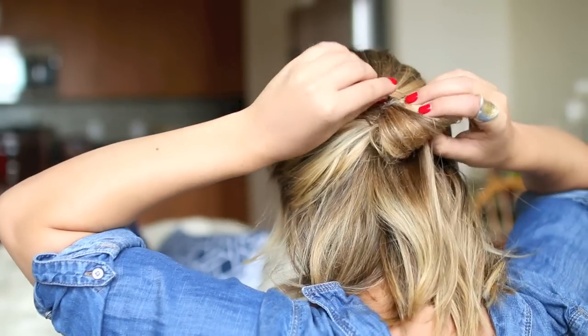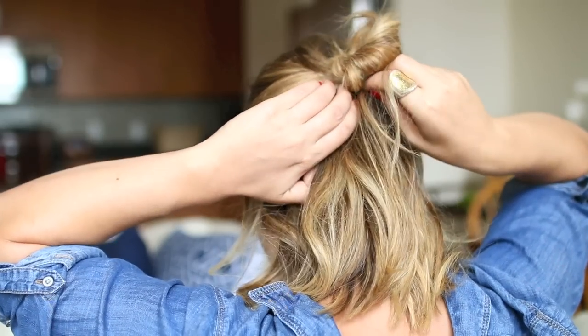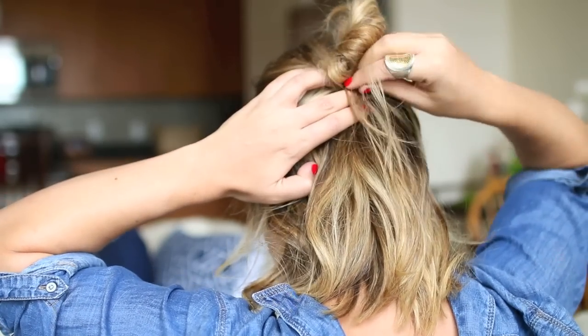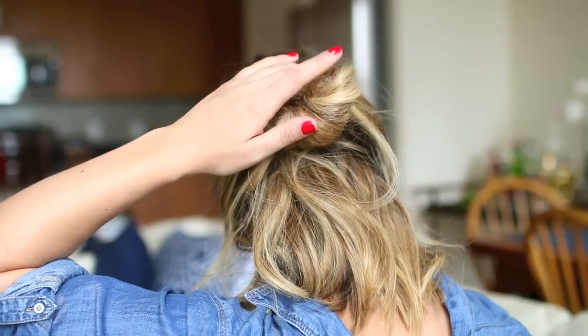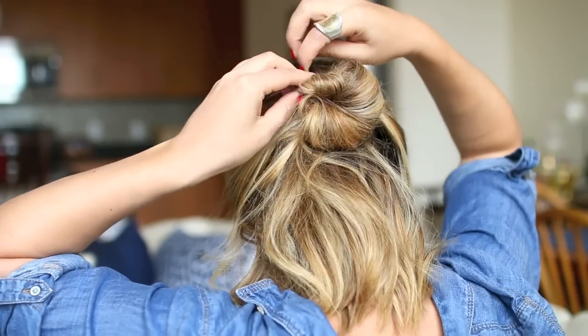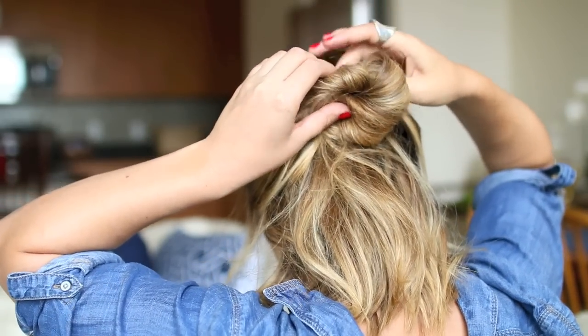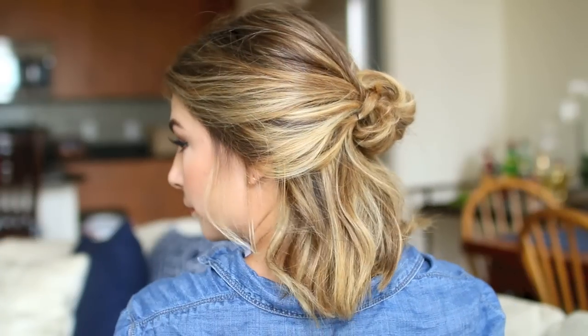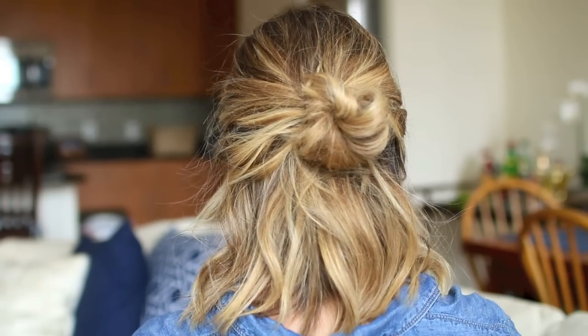Once you have it in a half bun, take that excess hair and wrap it around your hair band, then pin it. You want to really just manipulate and play with the shape here. I go for that kind of messy, tousled look, so I just keep pinning until I manipulate the bun into the shape that I love. The result is a very loose and effortless-looking half bun that really works with my hair length and color.